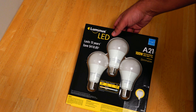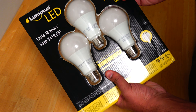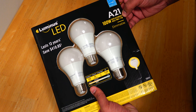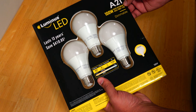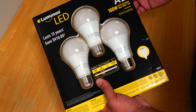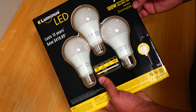Let's take a look at the Luminous LED lights first. It is called the A21. It consumes much less power and it produces light equivalent to a 100-watt incandescent bulb, so it only consumes 17 watts.